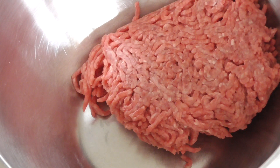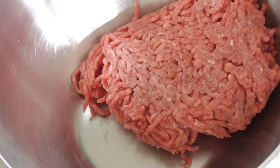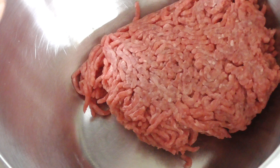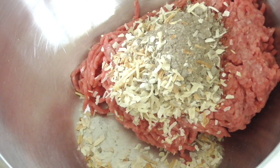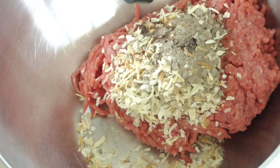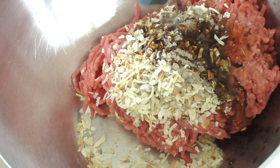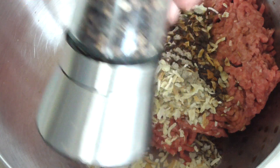This is gonna be a basic meatloaf. One pound of lean beef, one packet of onion mix of your choice — I usually do Lipton but this is what was in my pantry, so I'm going to use it. Couple squirts of Worcestershire sauce, about two tablespoons probably. Go ahead and add some black pepper.